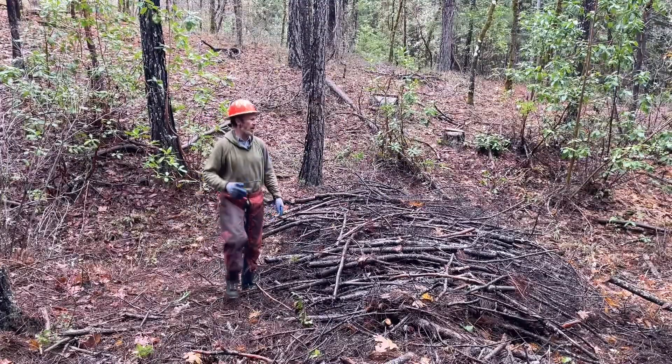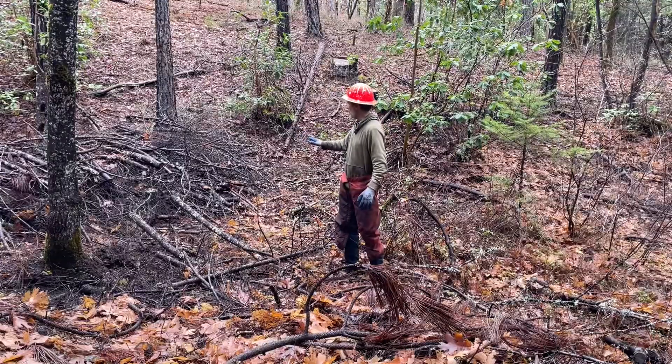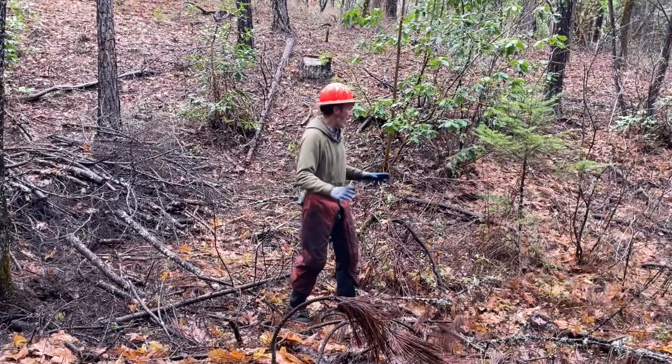There's still a little bit more slash down below. Instead of hauling all this slash up to that pile — which is already big enough and we don't want it to be too big, or it could be a fire hazard right next to the access road — we can make a new dam down below.